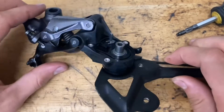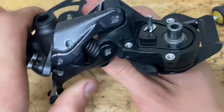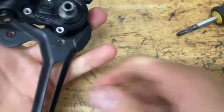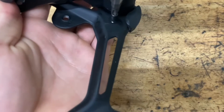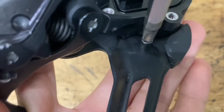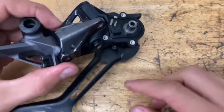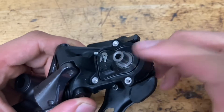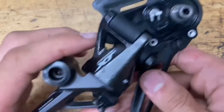Now we're going to put the cage back into its original spot. Twist it counterclockwise while pulling the parallelogram up and around. Now we have the cage in place — have your stopper pin on standby and screw it in. Make sure everything moves nice and smooth, then snug down this bolt. You don't want it too tight because the threads on the back are aluminum and you don't want to strip them.